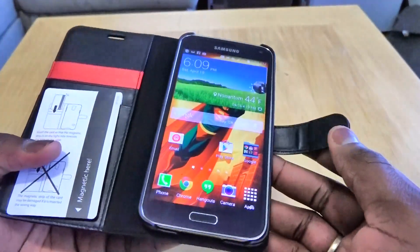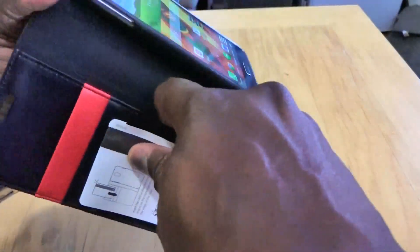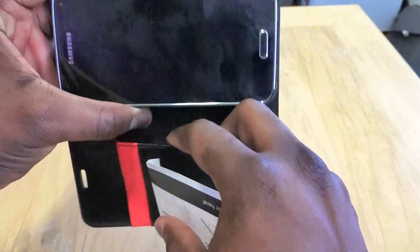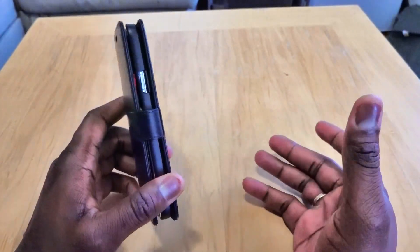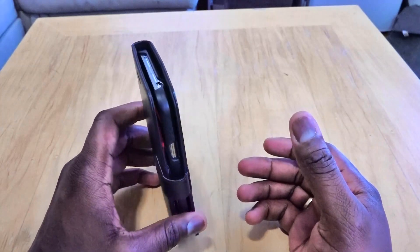Again, it's a relatively inexpensive case with space for three cards. You can also use the inner pocket to store business cards or similar items, which is a nice feature. Overall it's a nice, simple wallet-type case for the Galaxy S5, retailing at $19.99 and available in three colors.